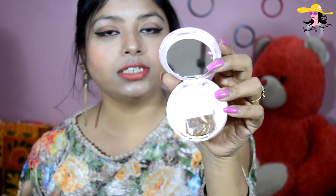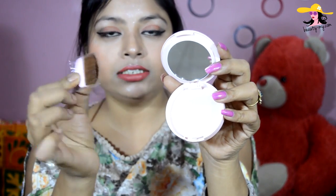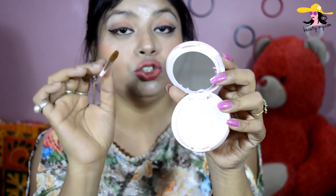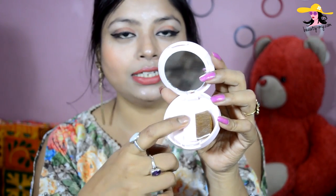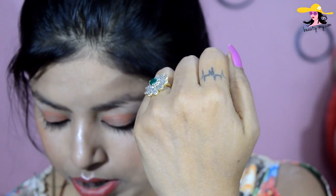It also has a mirror in it and a small applicator brush. I guess the brush isn't really great, but if you're in a hurry and don't have a brush with you, you can use it in an emergency. I would not recommend using it though. Let me swatch the colors for you.